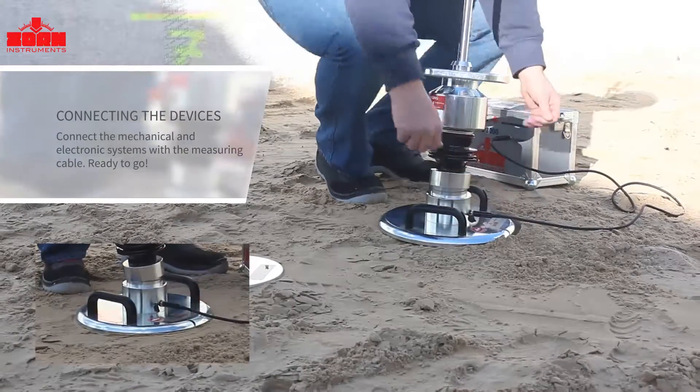Done! The Zorn ZFG Lightweight Deflectometer is now ready for use.